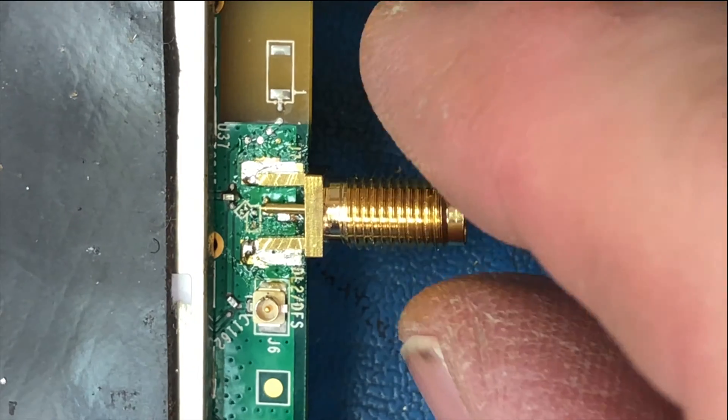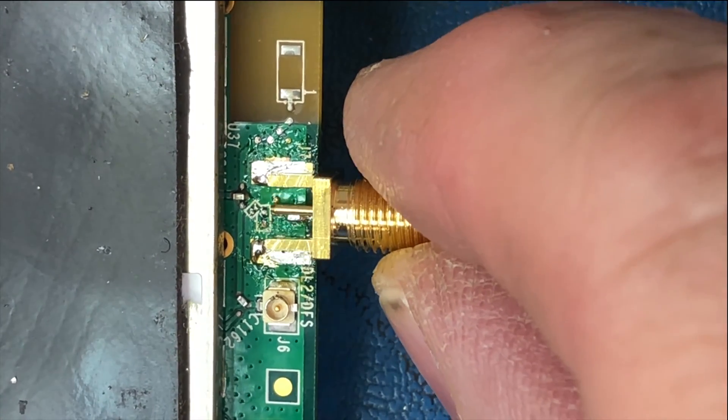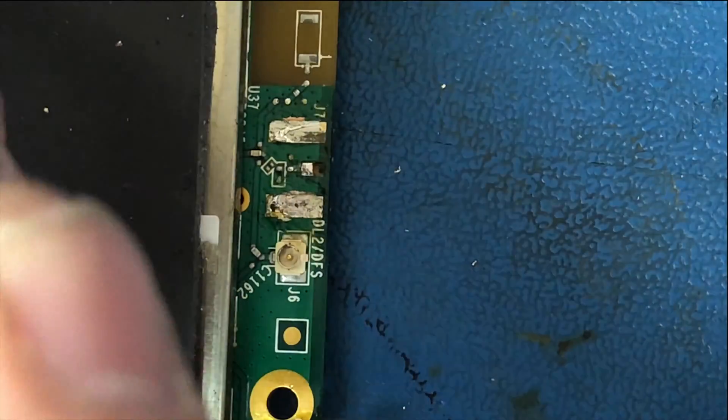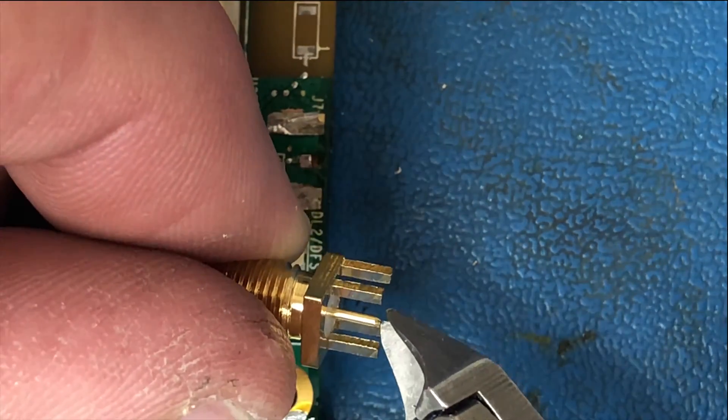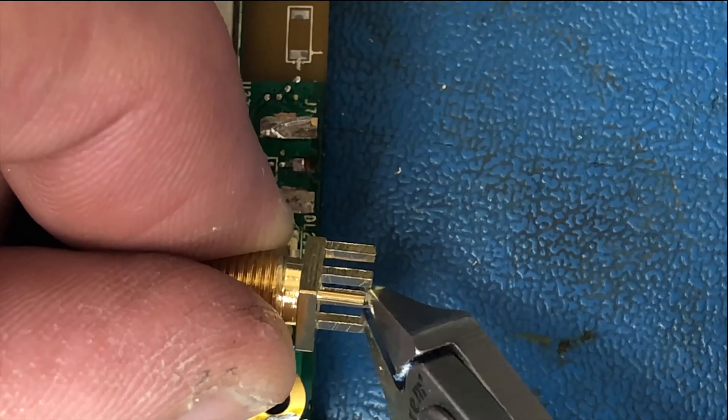Here's a fun little fact about the RP-SMA connectors: the little center pin is always longer than you need it to be, so you've got to get in there with your snips and trim it down.